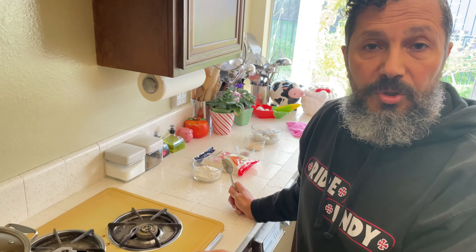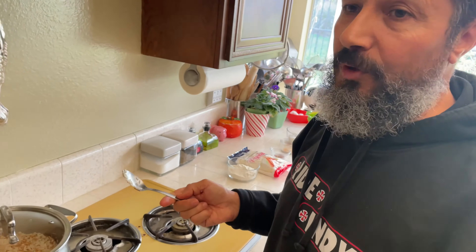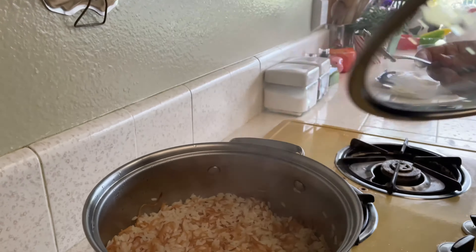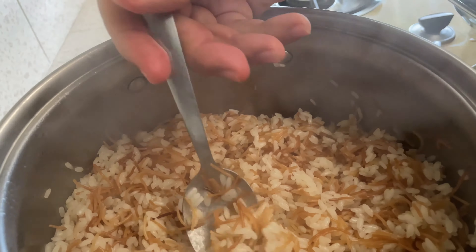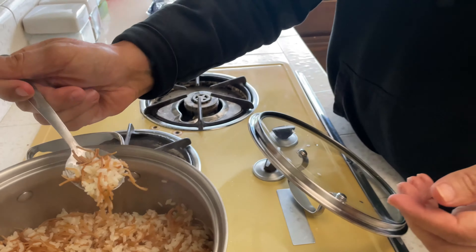Now it's been 10 minutes — let's check it. Every flame and every stove is different, so check at 10 minutes and give it four or five more minutes if needed. When the flame is very low, don't worry about leaving it a bit longer. Give it a little stir to bring out all the flavor. It's very fluffy! Tasting it now — very nice, but I'll give it a couple more minutes because I feel a slight bite.